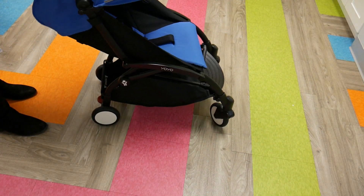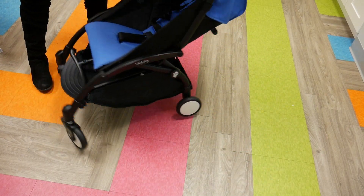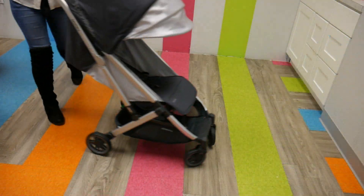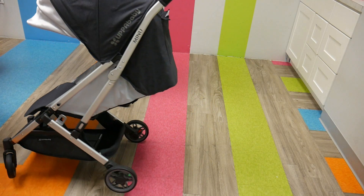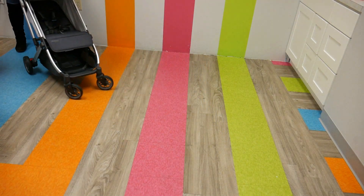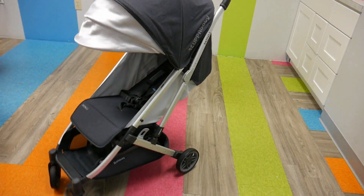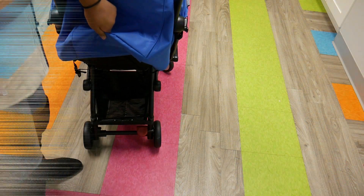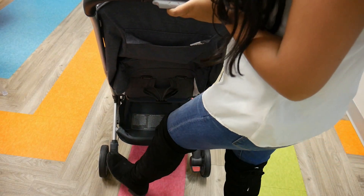Moving on to the wheels, the Babyzen Yoyo wheels measure at 5.3 inches and have all-wheel shock-absorbing suspension, so the ride is easy and can handle rough terrains. The Minu wheels are a little bigger at 5 by 7 inches, with all-wheel suspension to help navigate every bump with ease. Both brakes are really nice — they give you an easy and safe stop with one simple click, and they're both very flip-flop friendly. The Yoyo has a little red button, and the UPPAbaby Minu has color-coded red and green brakes, which I love.